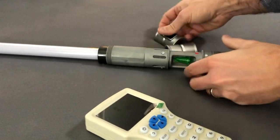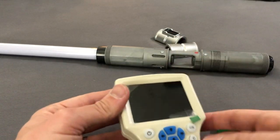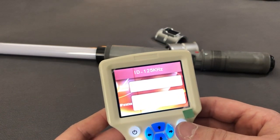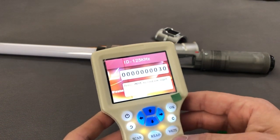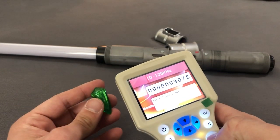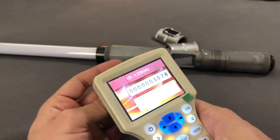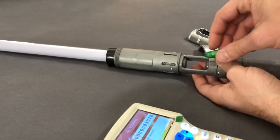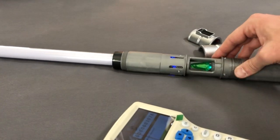I haven't done blue yet in any of my videos, so we'll do blue next. Turn this back on — MFRC ID, 125 kilohertz. Please enter the card number: three zero seven eight. Enter. The correct card number is three zero seven eight. Write it — write success! There we go. Put this back in — there we go, got our blue LEDs.